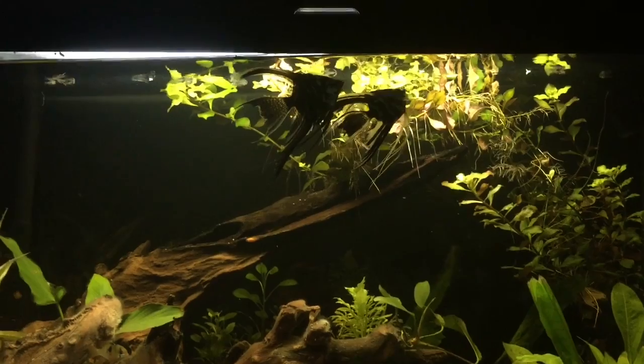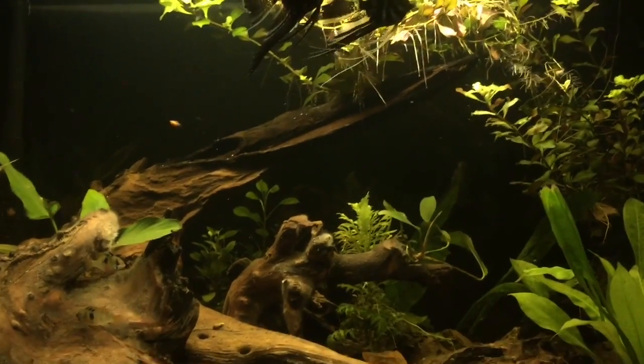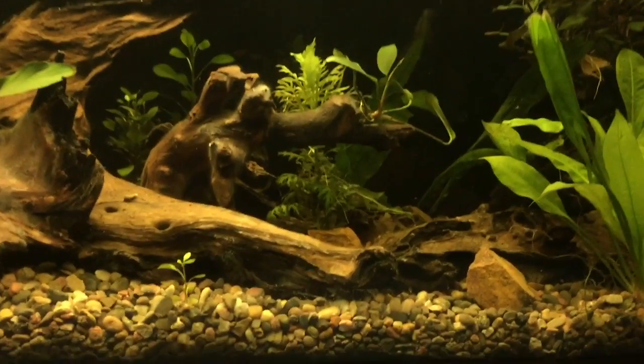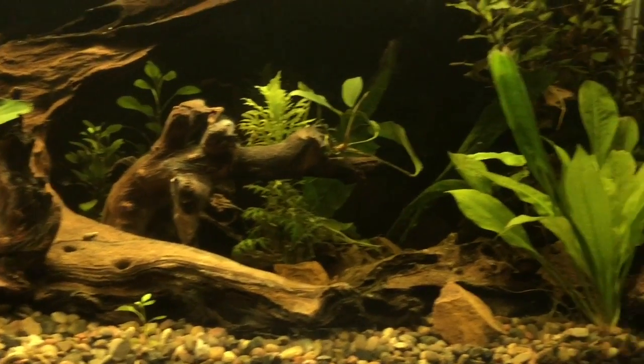If you guys want to know how I did it, I've got a video on that on YouTube, you just need to subscribe. Other than that, man, this tank has just blown up — it's awesome, loving it.